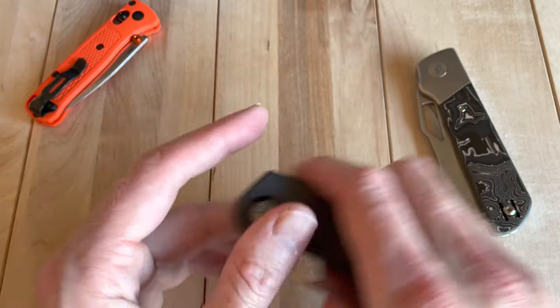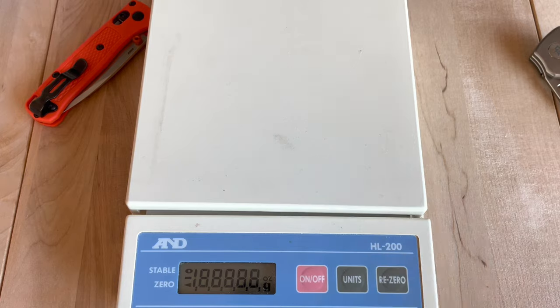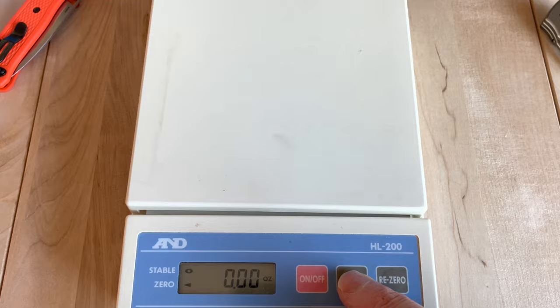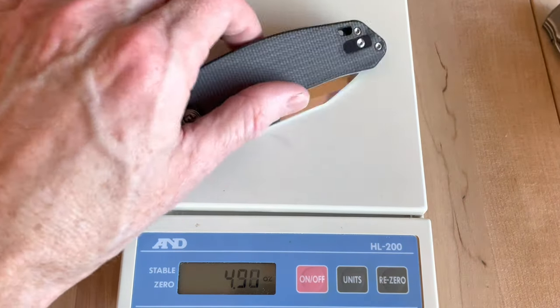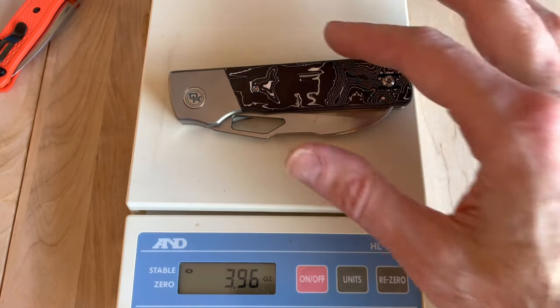Let's see what this thing weighs. 3.79 ounces — it's almost the same as its big brother, the Devo Scout.